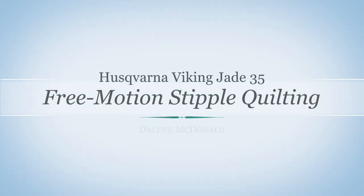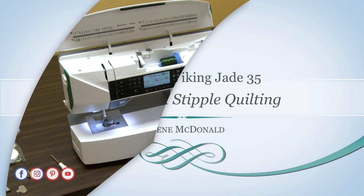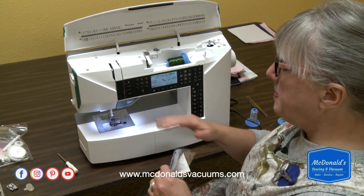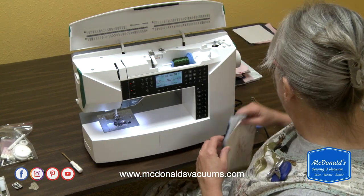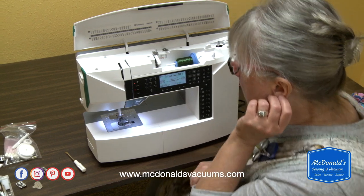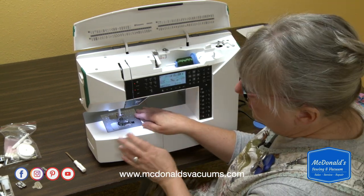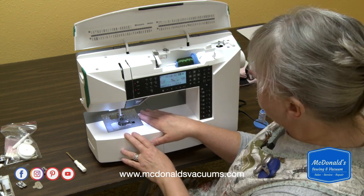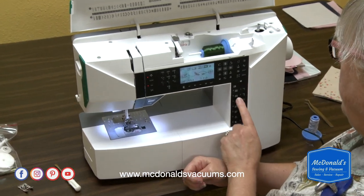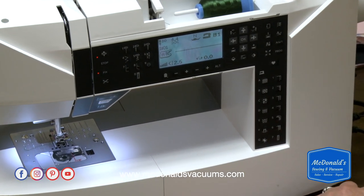Now the last thing I want to show you in decorative stitching is how to do free motion stipple quilting. A lot of people like to use their sewing machines to quilt, and you can do stitch in the ditch and all of that just fine, but some people really enjoy doing free motion quilting. So there are some changes we're going to have to make to the machine. I'm going to go back and select my woven medium fabric and stitch number one — just a straight stitch for this.